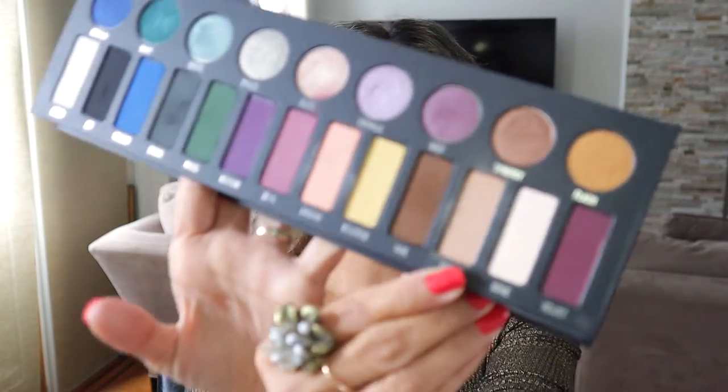I'll be doing my eyebrows and I'm still using the Benefit Goof Proof pencil — I'm going to go ahead and fill those in. Once the eyebrows are set, I'm going to grab the Kat Von D Metal Palette. I'll be using the color Suede and putting that all over my lid.